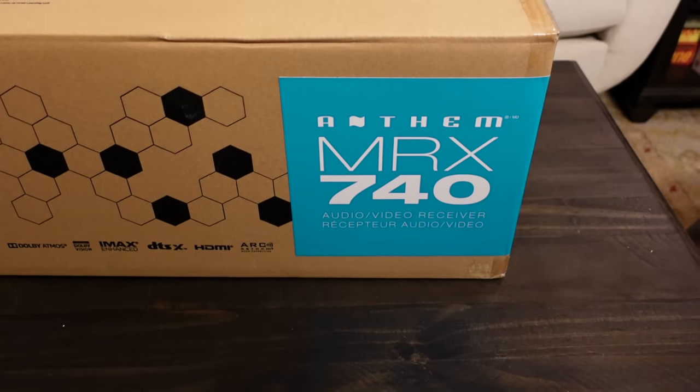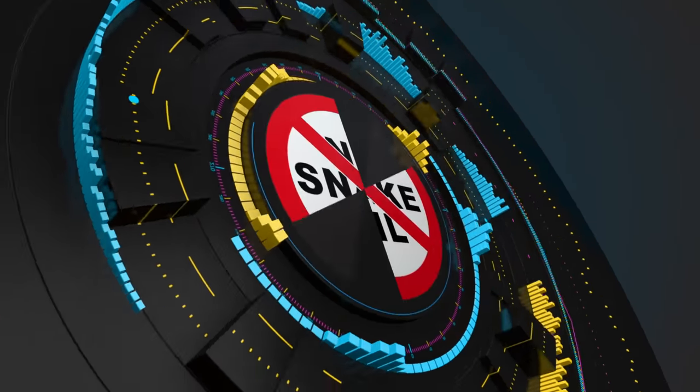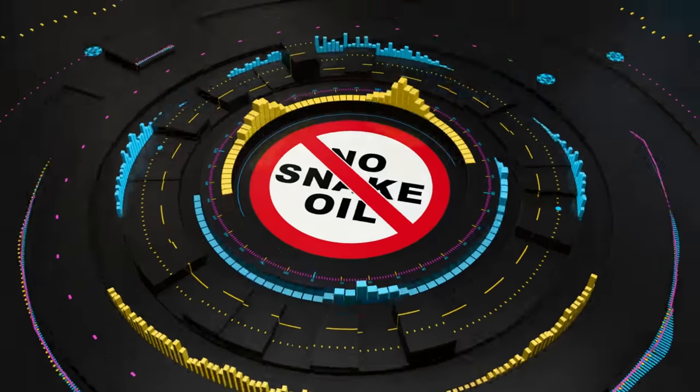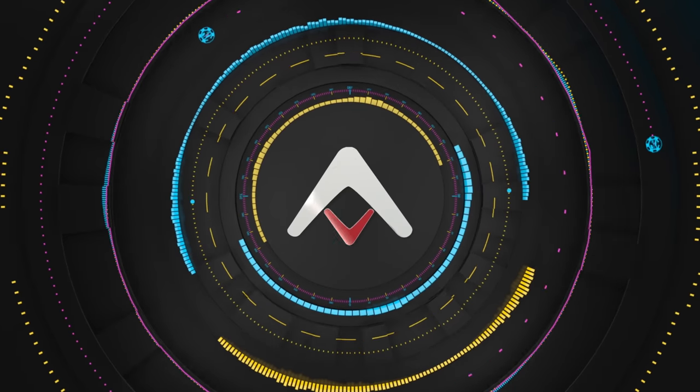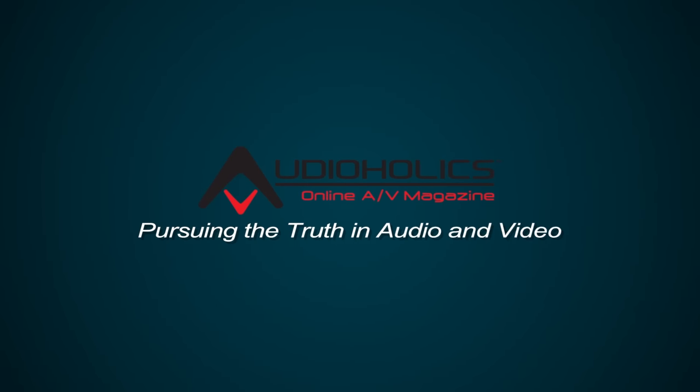We are starting the new year off right with an unboxing video. We've got the Anthem MRX740 AV Receiver. Hey folks, I'm Gene Nellisala with Audioholics.